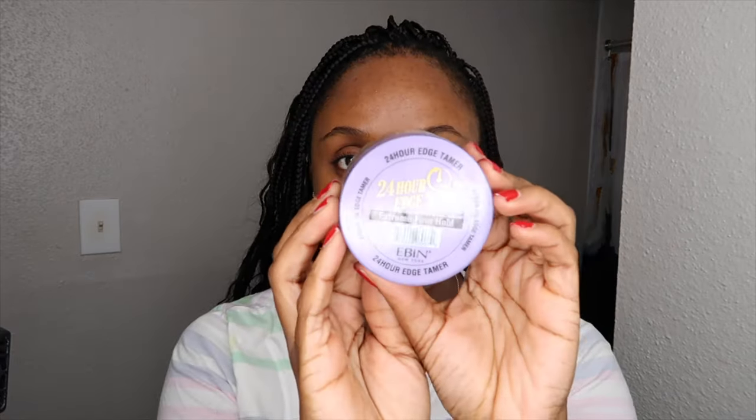Alright y'all, so I am done with the install — so much hair. This is what we're looking like so far. Now I'm going to do my edges. I'm going to be using the Even 24 Edge Tamer. This is pretty much my favorite edge control at the moment.